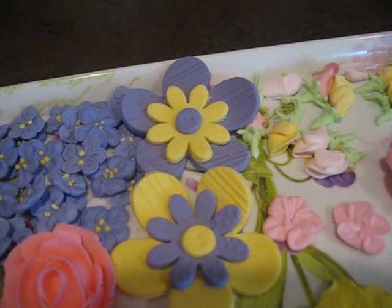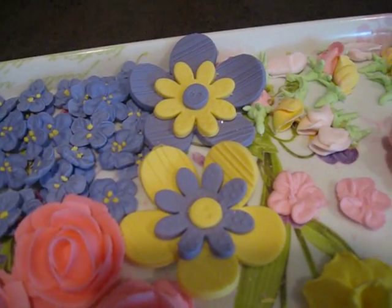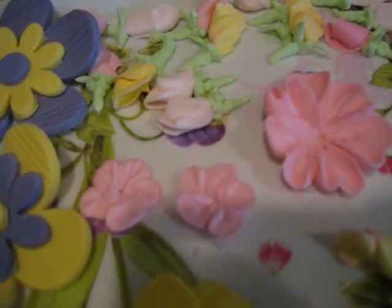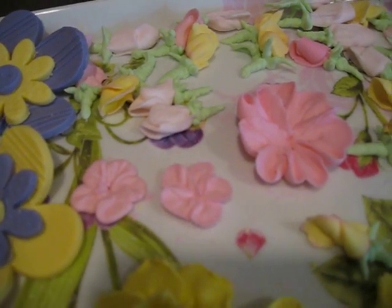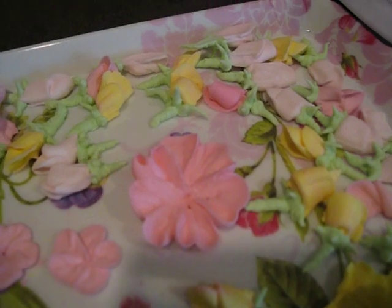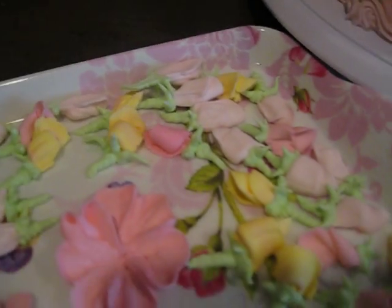These two big flowers here, I believe they're called button flowers. We made those out of a press and the material we use is gum paste, so you will get introduced to gum paste in this course. The two pink flowers there are apple blossoms — apple blossoms are supposed to be white, but I just used pink, you know, what I had. And then the big pink one is a primrose, which I need to work on that. And then all the little ones are rosebuds.